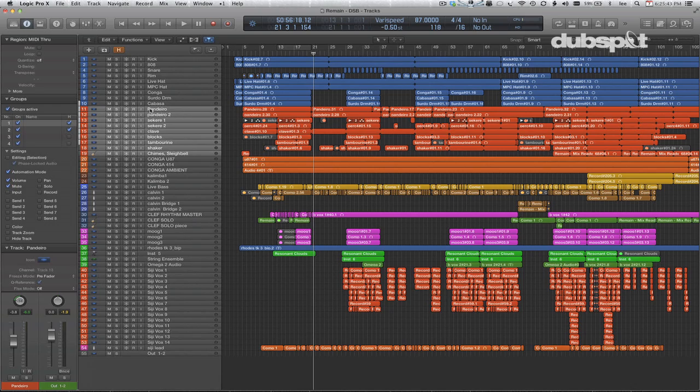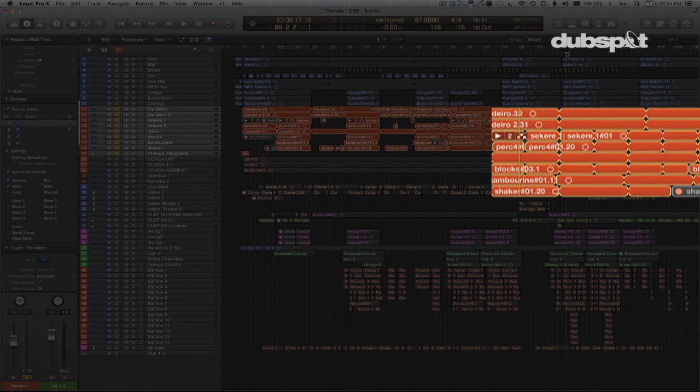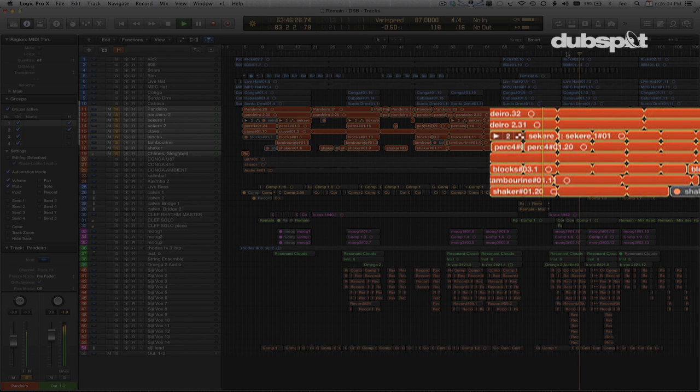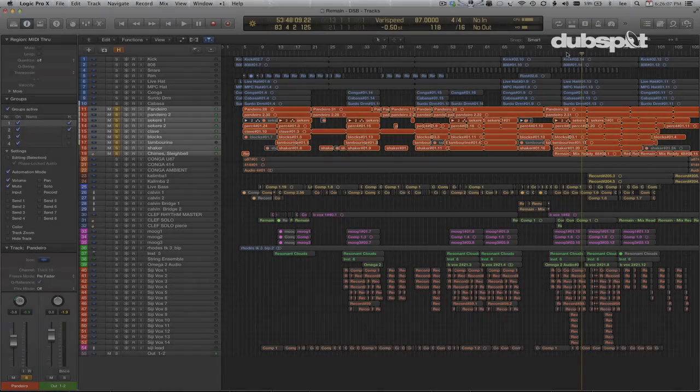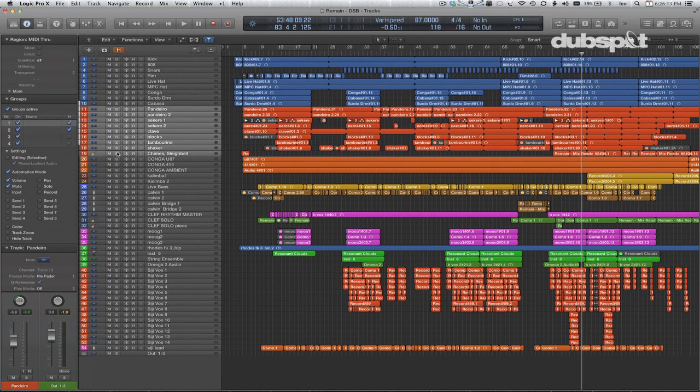Starting out with percussion — I've got about seven or eight tracks of percussion: panderos, shikaras, wood blocks, tambourines, shakers. I'm not going to do a lot of individual processing on those tracks. I'm probably going to do a little bit of pan, maybe a touch of EQ and compression, but not much else individually on those tracks. So what I'd like to do is group them together, and this is where track stacks can help us out.